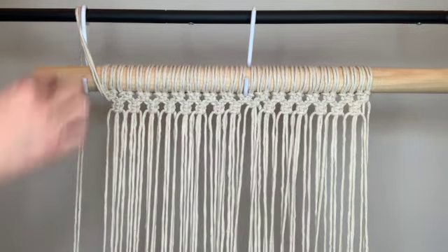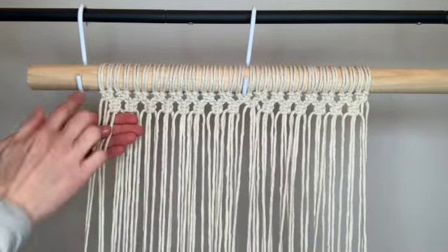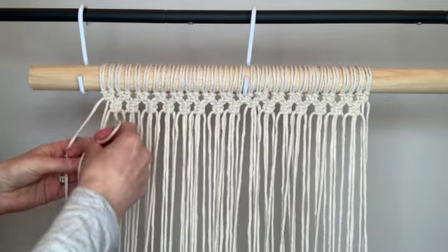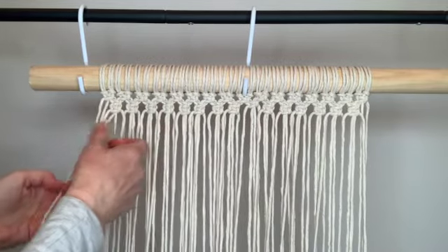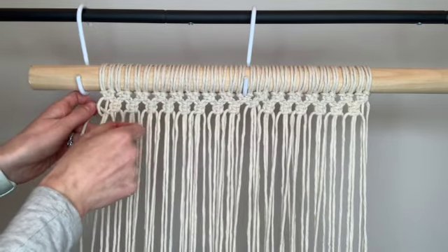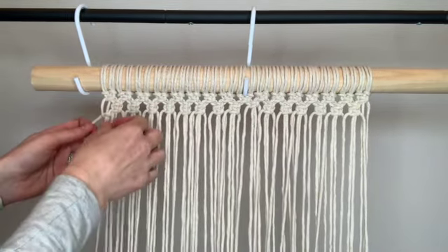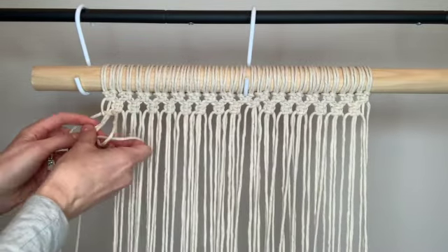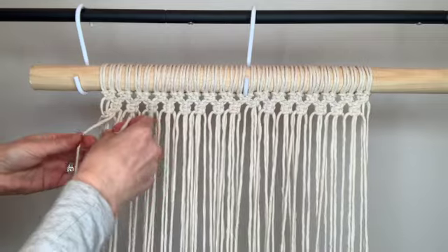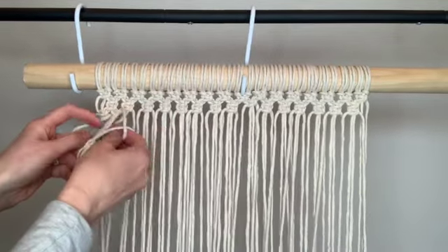Once you've completed your row of double square knots, drop the first two working strings back down and then start with those first four strings again just like you did in the first row. We're again going to make a complete row of single square knots going across. With the first square knot and the last one on the end, keep your square knots parallel to each other — don't pull so hard that your square knot ends up on a diagonal. Hold it straight and you'll have a little gap which ends up being part of the design. With the rest of the square knots between those two on the ends, you can pull them tight right up underneath the two above.